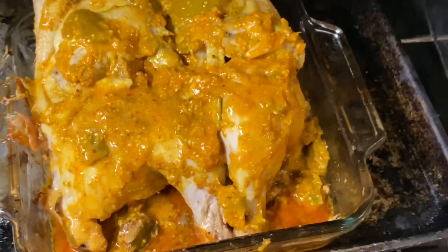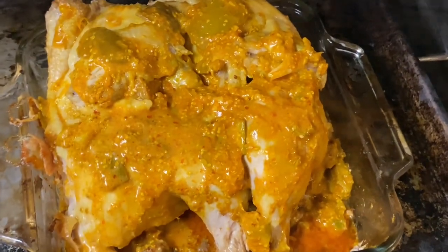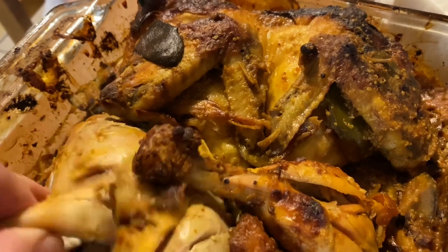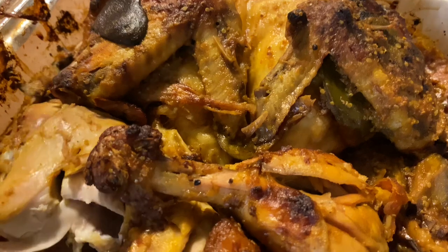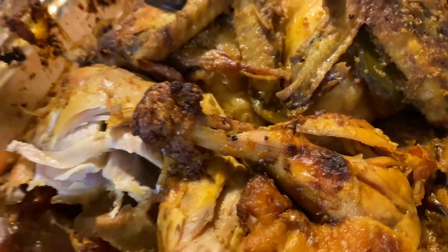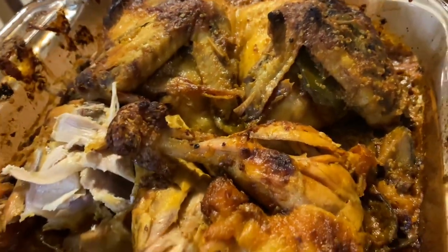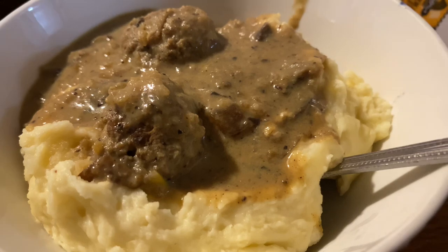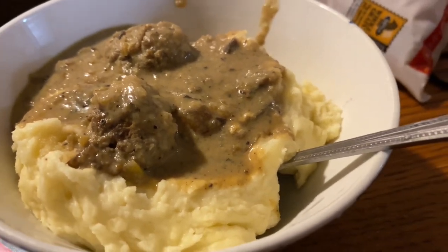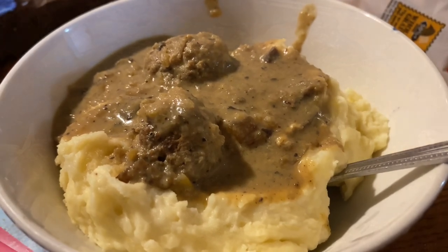There's my chicken - I flipped it over and it's going to finish cooking with the skin side up. That's the chicken - it's already cooked and ready to eat. Bismillah - tastes really good! That's the mashed potatoes with gravy and meatballs. They taste exactly like Salisbury steak, but they're balls instead of patties.